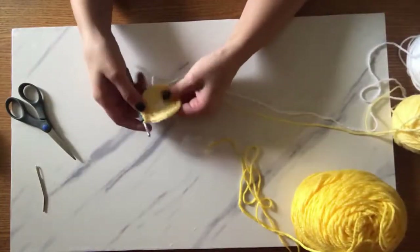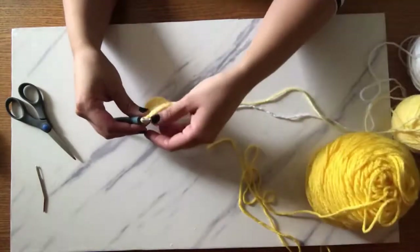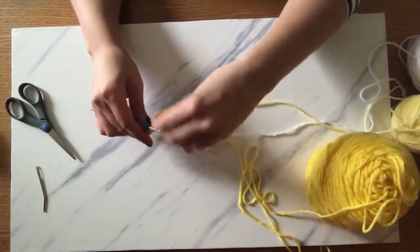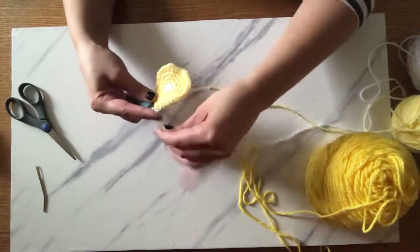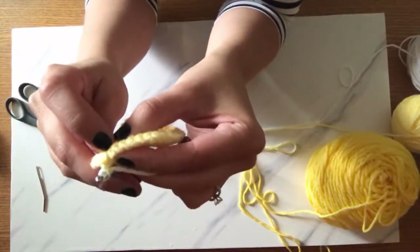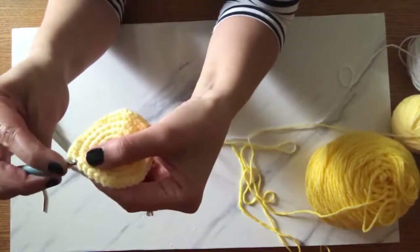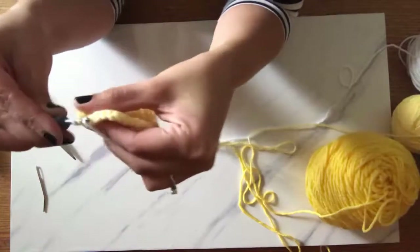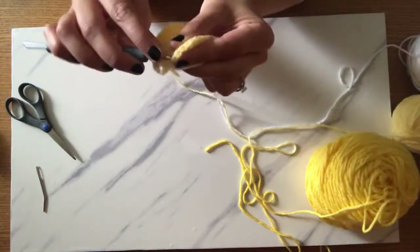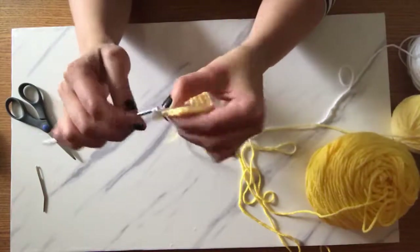You keep increasing until you end up with 40 stitches around. Next, you're going to grab your white yarn from the back — make sure you grab the right piece and bring it up from the back. Now you're just going to do slip stitching into each of the front loops only. When you look at it, you have the front loop and the back loop — you're only doing the slip stitch into the front loop, all the way around for 40 stitches. This is actually going to look like the rind on the lemon.